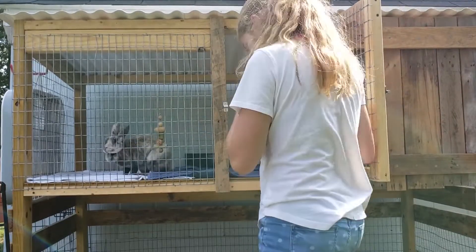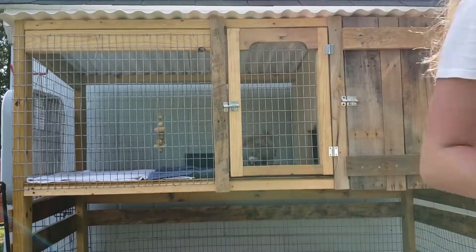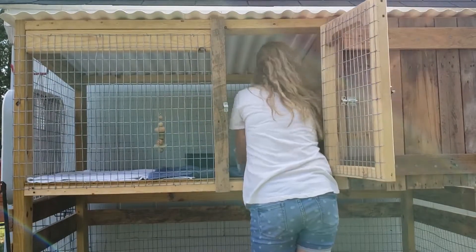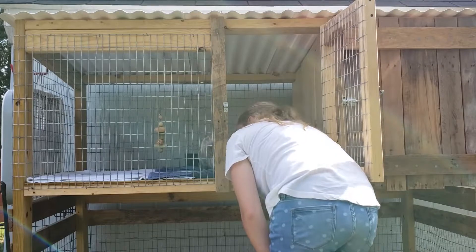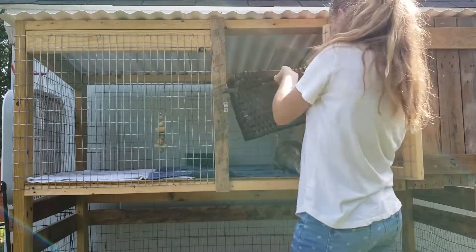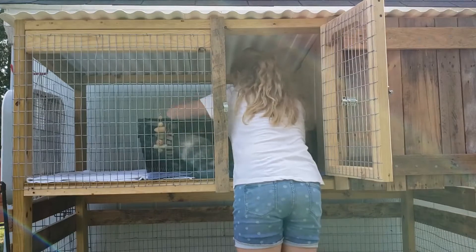So then, once I've got the towels laid out nicely, I'll just put everything back in, fill up her water. I like to rinse out the water dish that it goes into so that it's nice and clean. And yeah, just put all her stuff back in there.